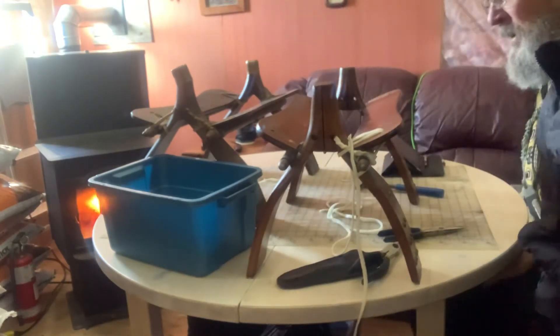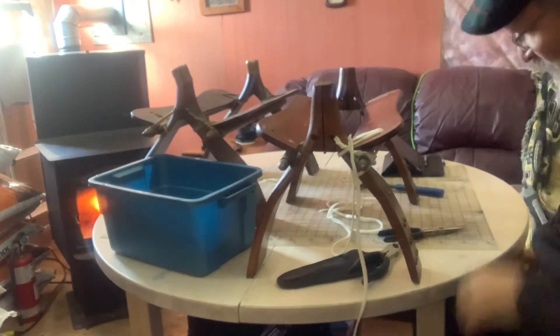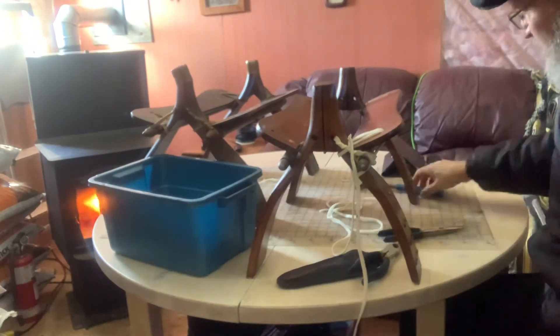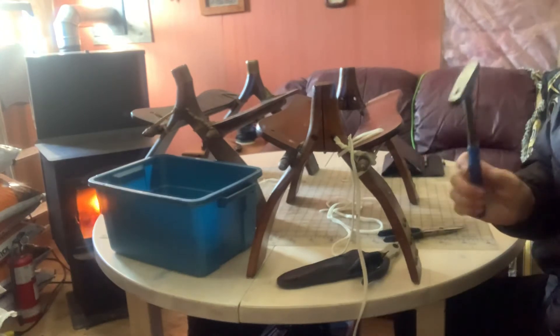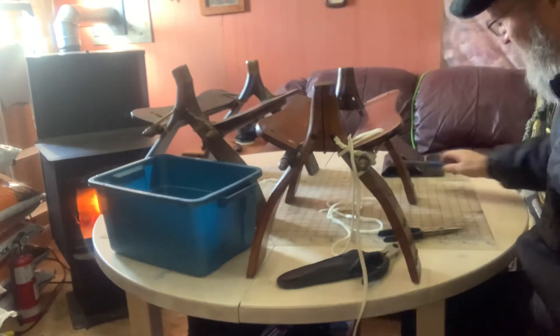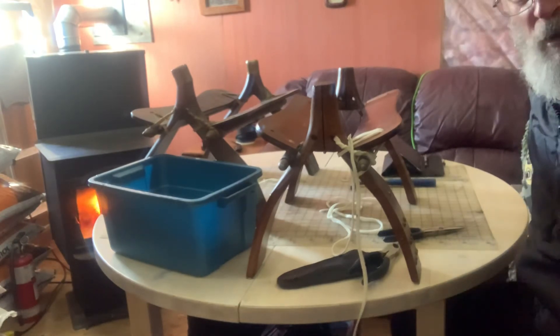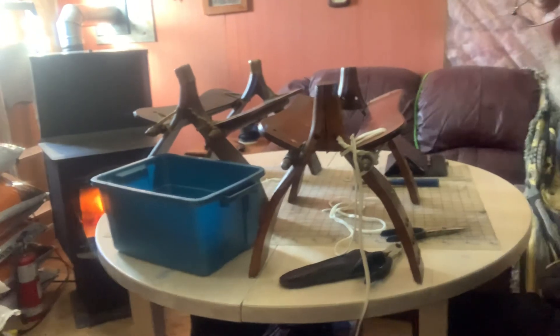I'll just proceed with the next one, and I use the existing tacks and just straighten them up with the pliers and a little hammer. We're good to go. Three more, and I'm done this piece. Stay tuned.